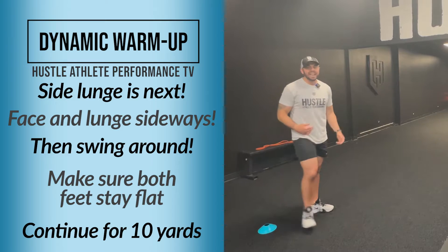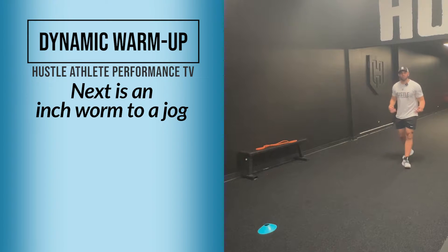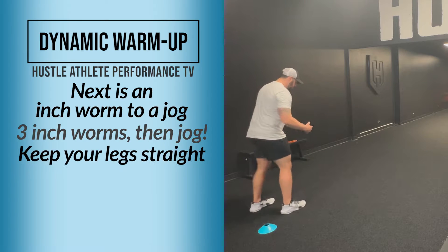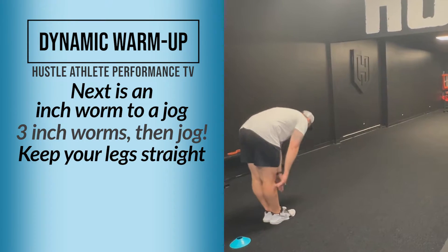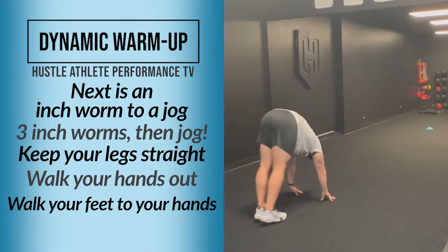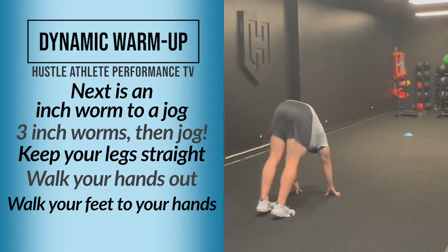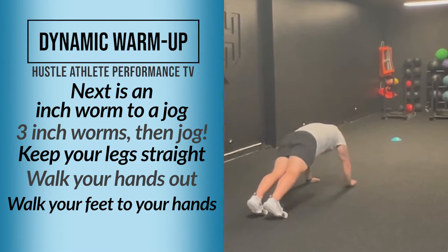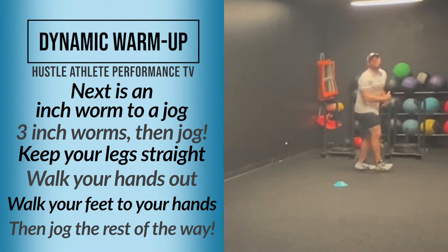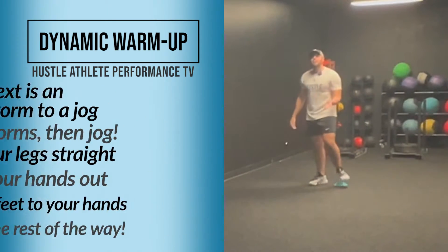Moving on, the next one we're going to do is an inchworm to a jog. Keep your legs straight, walk your hands out, walk your feet to your hands — repeat that three times — and then jog it the rest of the way. So after those three inchworms to a jog, you're going to come back with the hurdle walk.